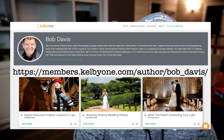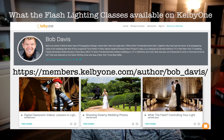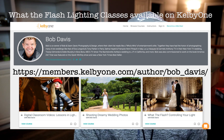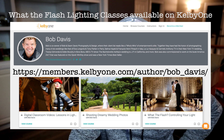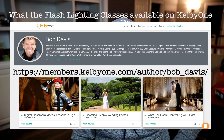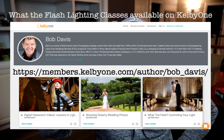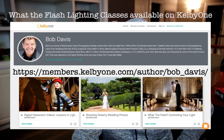I have lighting classes on Kelby One. If you want to brush up on your lighting skills or take it to the next level before the season starts, go to KelbyOne and search for Bob Davis. I've got three lighting lessons — one is very detailed where you're on a wedding day with me through the entire process. People ask if I really shoot with all those lights on location, and the answer is definitely a big yes.